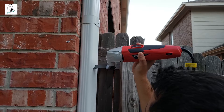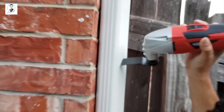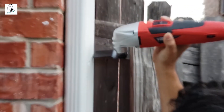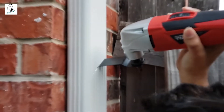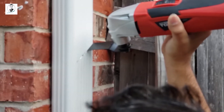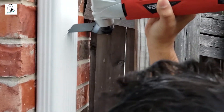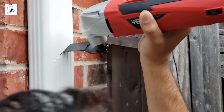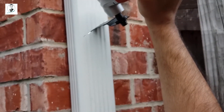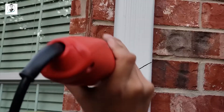I'm starting to cut my gutter pipe to install the rainwater collection system. I have to cut at a 30 to 40 degree angle according to the collection system plastic piece. I'm using an electric cutting machine to cut the gutter pipe.